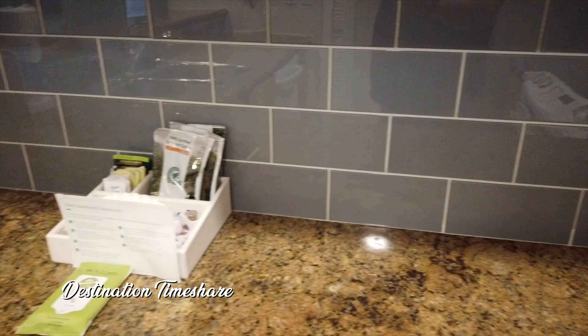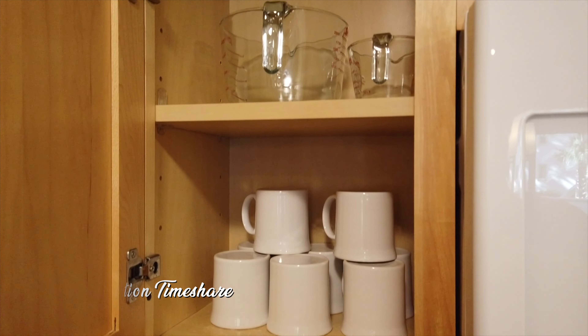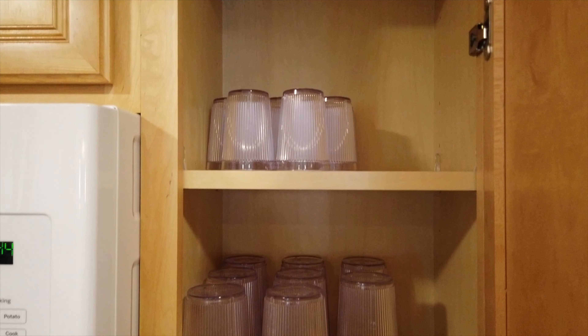A number of small appliances are also available to you. The cabinets are stocked full of everything you need — glassware, dinnerware, dishware, pots and pans, and silverware too. You can pretty much cook up just about anything you'd want in this villa.